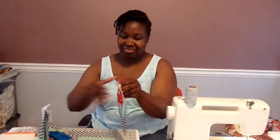Hello, thank you for tuning into my channel. We're starting the Busy Body Quilt today, so if you want to see how to make the units for our quilt, please stay tuned.